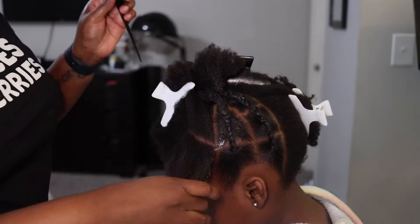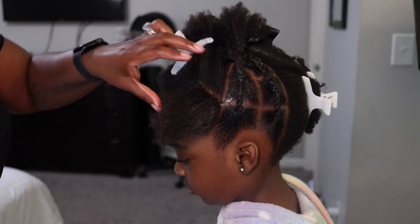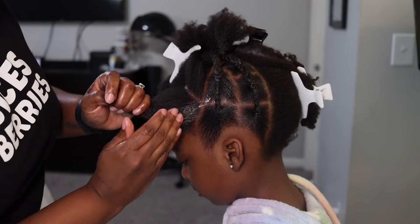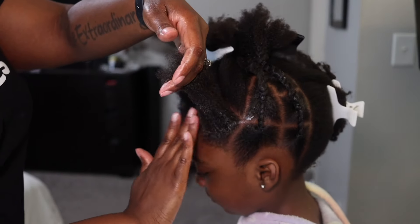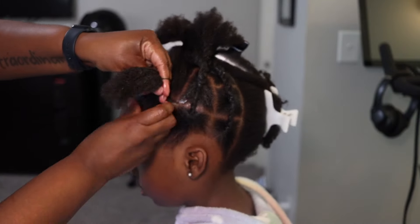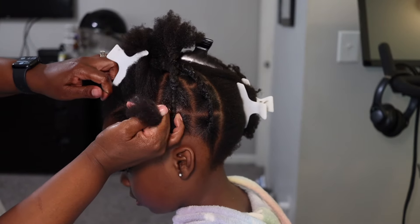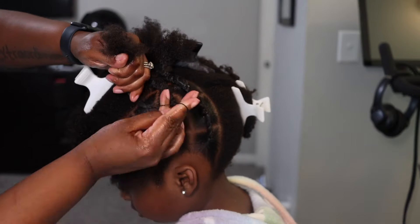This is such a fun style honestly because it lasts pretty well. Haven is really rough on her hair — she likes to play, roll all over the place, she's very active, and she's also in gymnastics. But this hairstyle actually lasts — I'll give her a good maybe two weeks. Just smoothing out the edges and connecting again.